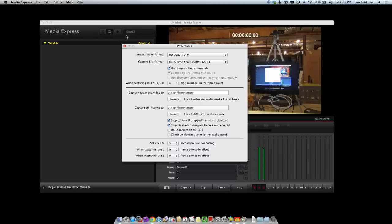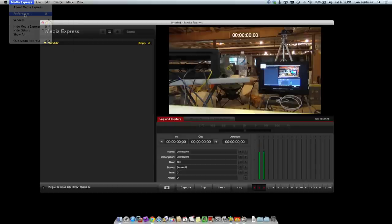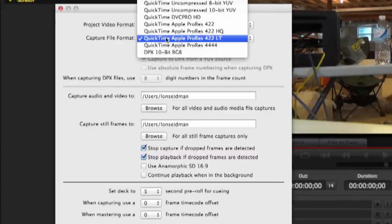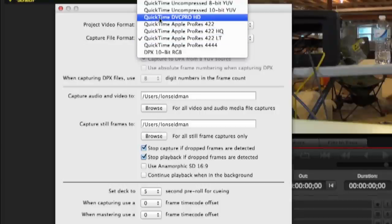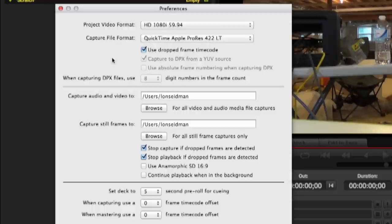The Mini Recorder comes with the Media Express application, which is the same application used with the more expensive Intensity Extreme. It does use some pretty intensive codecs, so make sure your drives are fast enough. There's a speed test application included to test drives ahead of time. On the Mac, the lowest-end codec you'd want to use is probably DVC Pro or ProRes 422, and you'll need a USB 3.0 drive, a SATA drive connected through Thunderbolt, or your internal disks. An older USB 2.0 drive or a flash/SD card is probably not going to cut it.